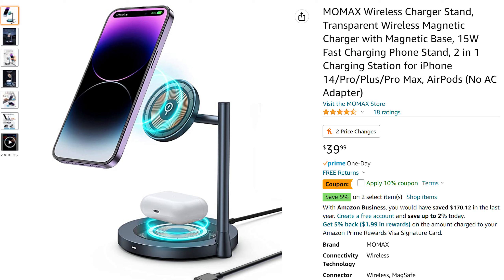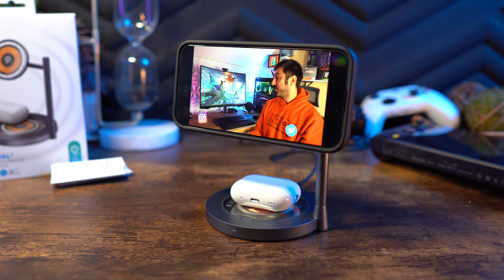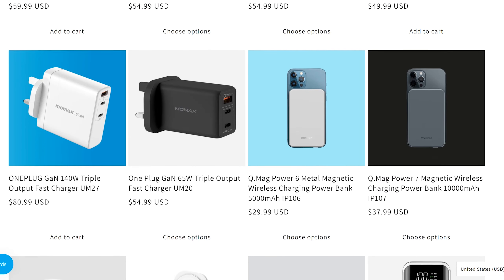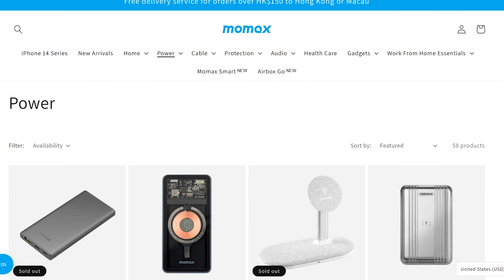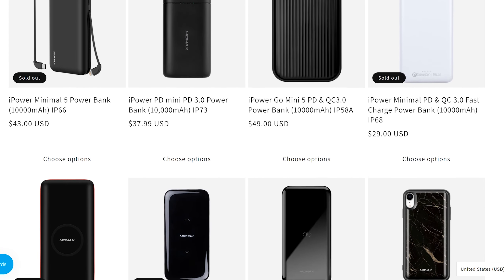The one thing I think this is missing is Apple Watch charging. If it had that, it would be the perfect package — you'd have all three devices covered. That may have been a design choice, or at least they could have added a USB-C port so you could run the Apple Watch cable off of that. Hopefully we see that down the road, as the brand seems mainly geared towards Apple, and they do have other products like portable power banks that incorporate Apple Watch charging.